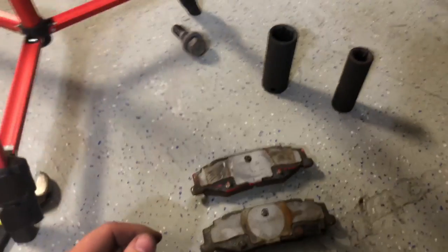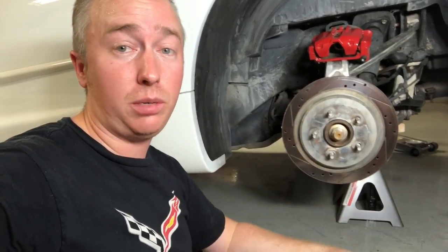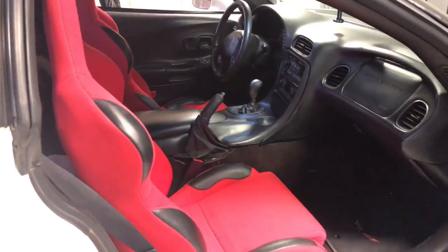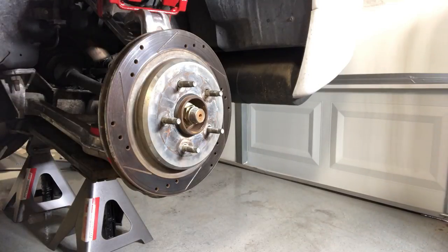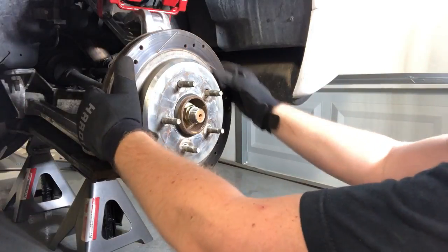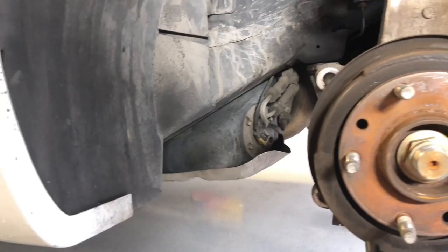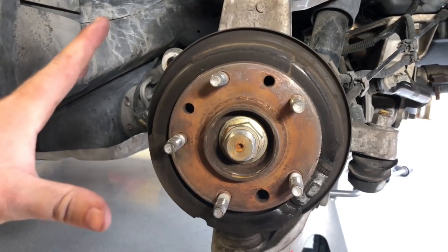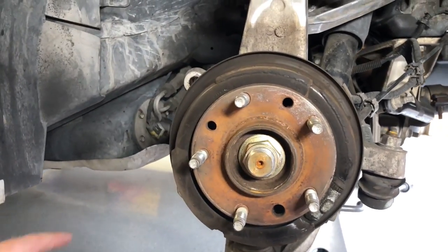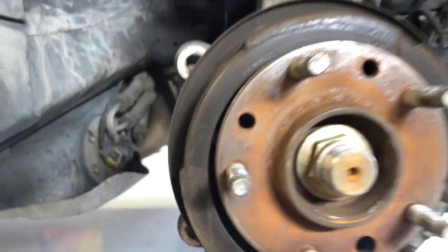The emergency brake is housed inside your rear rotors, so you're going to want to have your emergency brake disengaged, otherwise you'll have an issue taking this off. Now it's time to pull the rotor off. Here is what the hub looks like without the rotor — these are the emergency brake pads. I'll admit I don't know much about emergency brakes, so I'm not sure if those are good or bad; they don't look like they have much left on them.